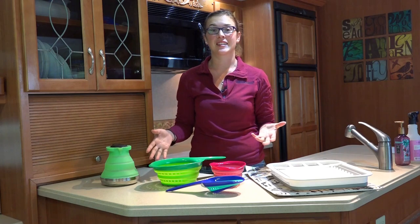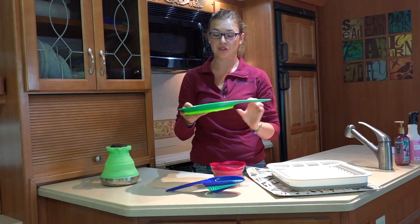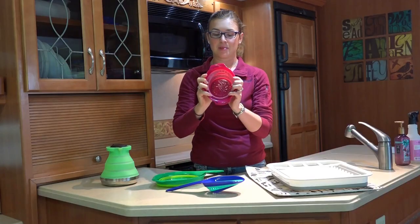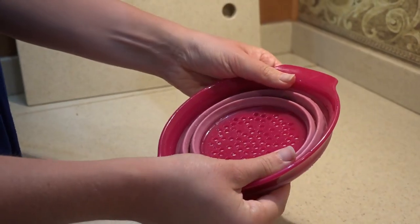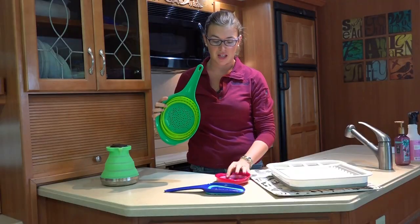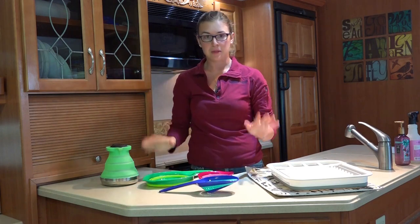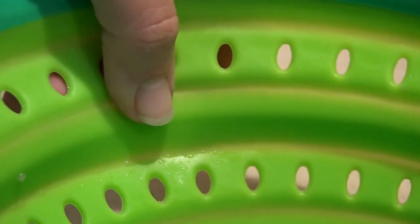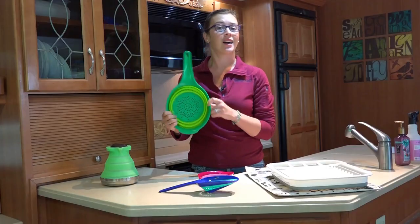Another thing that can take up a lot of space are colanders, so we got these collapsible ones to store in a very short drawer where you otherwise couldn't fit them. They all collapse down flat. These are made by a company called Squish — we've got the two-quart version, the three-cup version, and a handy little scoop. They're all BPA free and dishwasher safe, but they are not microwave safe, so just don't do that.